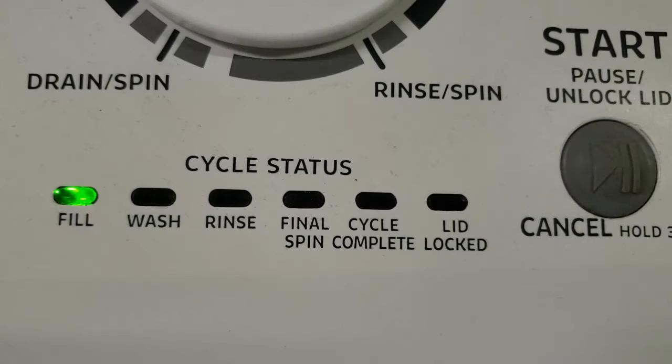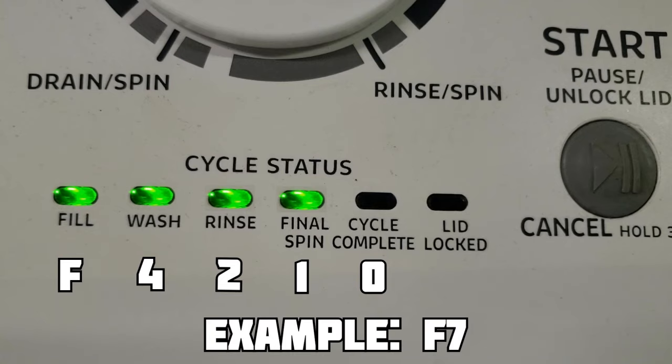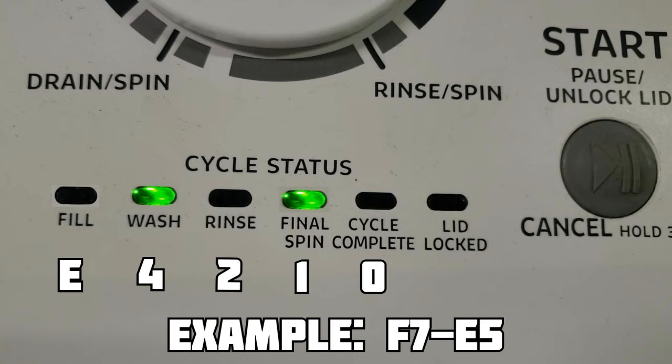To decipher the error codes on a Whirlpool washer, there are two sets of codes. The first one always starts with a green light on the fill indicator, indicating the letter F. The next four lights indicate numbers that need to be added together to get the number code associated with the error. If the fill light is not illuminated, then the letter code is always E — add up the numbers again to get the second part of the error code.